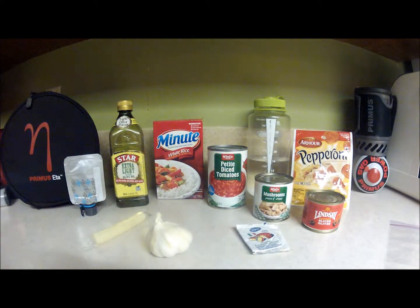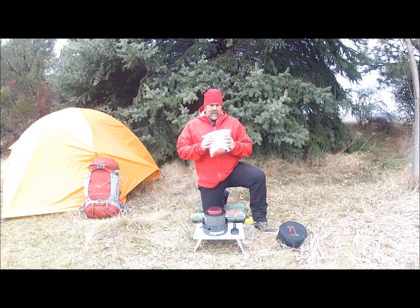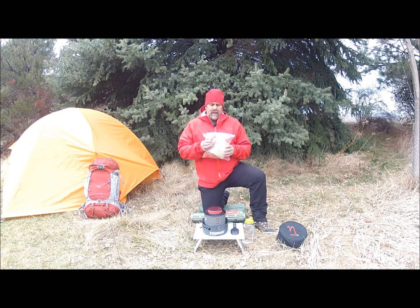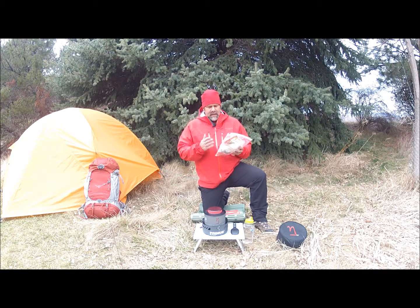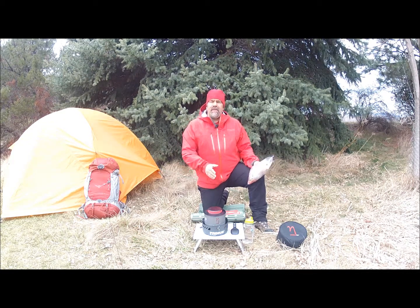Let's go backpacking — I'm kind of getting hungry. Let's go eat some Boy Scout Pizza Rice. We've finished our at-home preparation, and before we went out to camp I put everything in a one-gallon freezer bag. What I like to do when I get started is take the olive oil, garlic, and pepperoni and put them in the pot first before I fire it up.